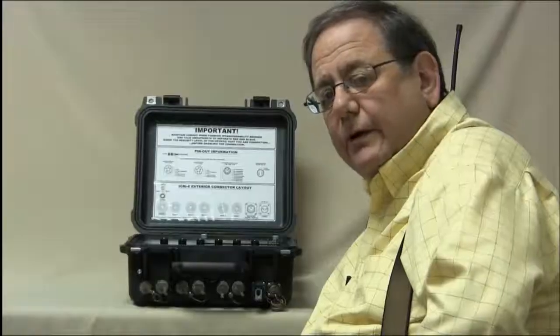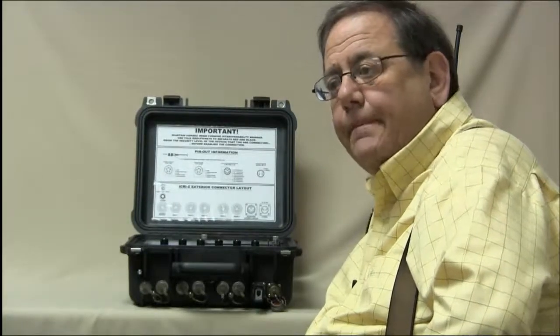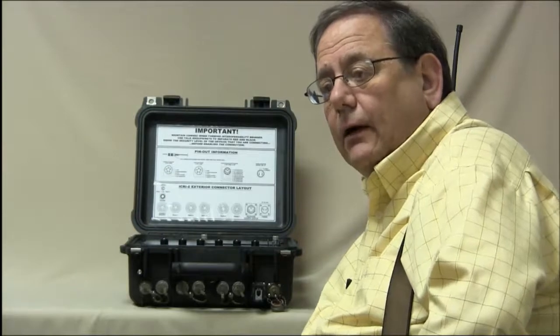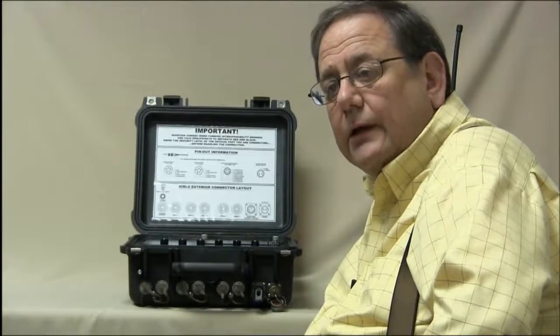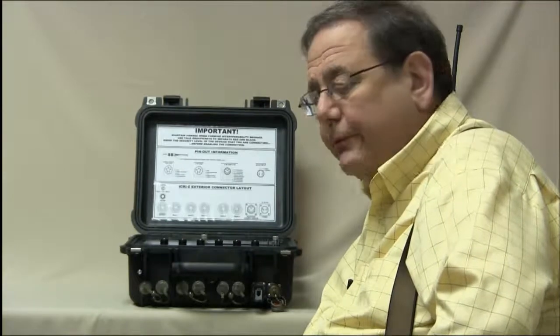Public safety radios, military radios, commercial radios, and satellite transceiver radios are all compatible with the ICRI and can be bridged quickly using cables that CAT produces for this purpose.